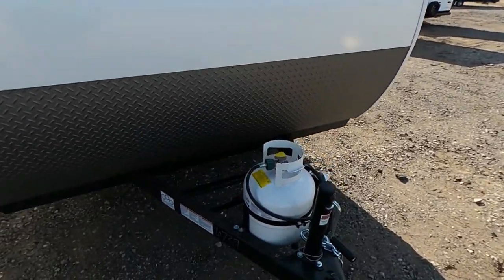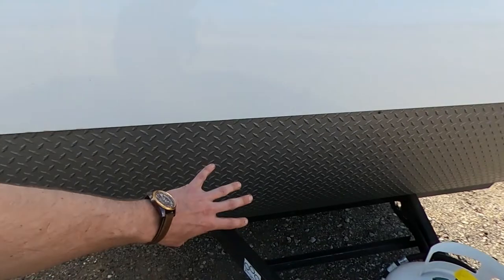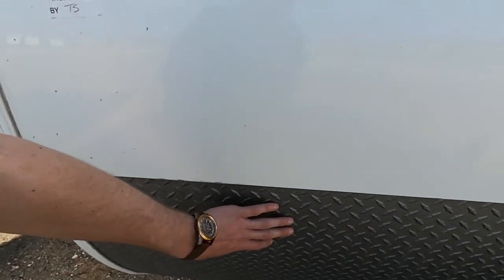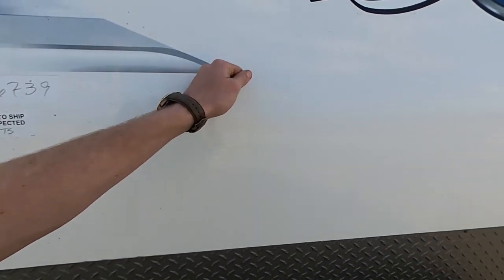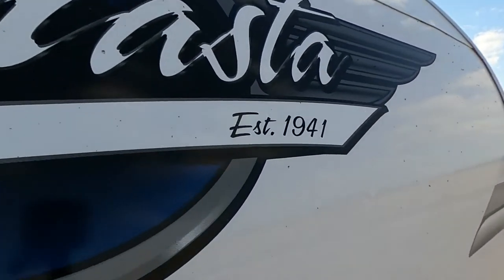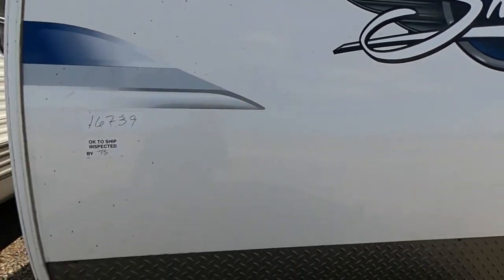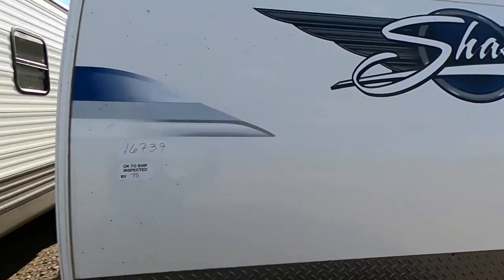First things first, you'll notice our big 20-pound propane tank and a spot for our batteries. I really do like this corrugated rock guard here so we're not going to mess up this fiberglass front panel. I really do like the Shasta brand — established in 1941, that is a long time. We literally just got this thing in today, just a few hours ago off the truck here on the lot. Had to show it to you.